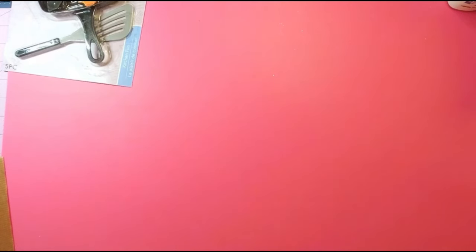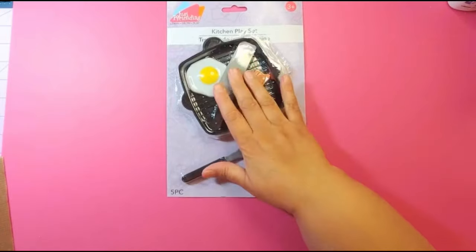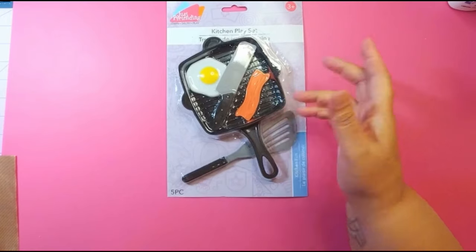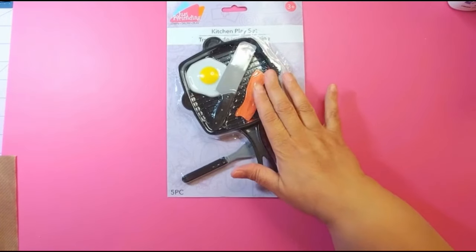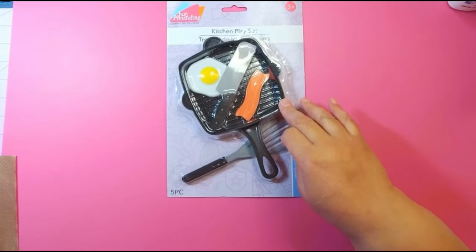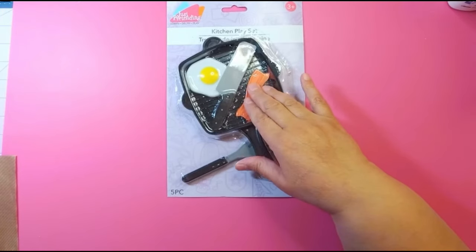Hey, welcome back! Today we're going to make some cute cinnamon rolls in a skillet. It's kind of whimsical, not super realistic. We're going to make some pumpkin spice cinnamon rolls. I got this cute little skillet from Dollar Tree, but you can use whatever you have — Amazon also sells some. Dollar Tree also has round ones, so whichever one you find.